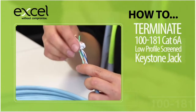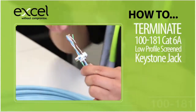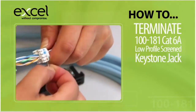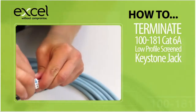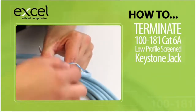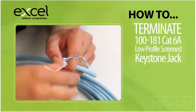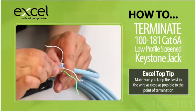Trim the outer layer of foil around the sheath and then wrap the drain wire around the foil. Wrap the remaining drain wire around the gap to the tail and cut it.